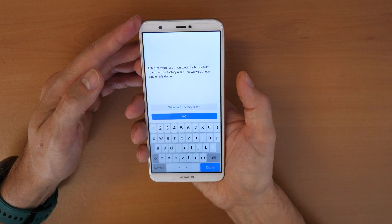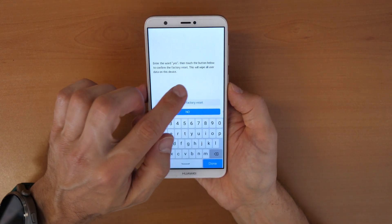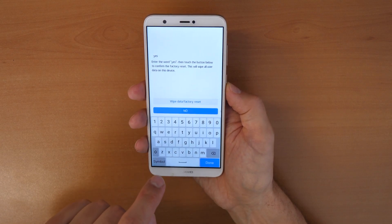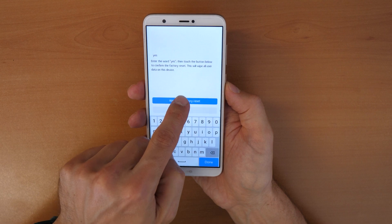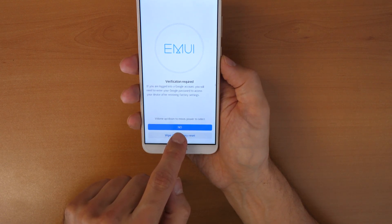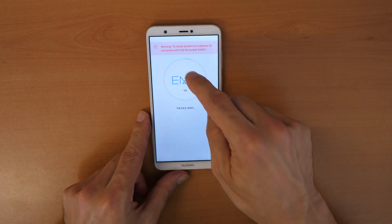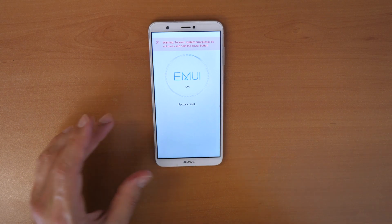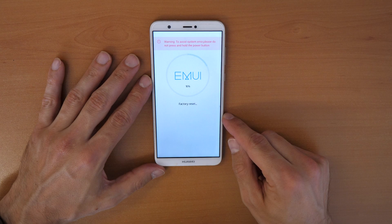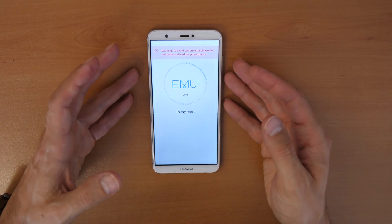Confirm with the power button. It asks if we are really sure that we want to wipe the phone. Click YES, then click on wipe data factory reset, and again confirm wipe data factory reset. Now we wait until this reaches 100%. Just to let you know again — this will delete all your data on the phone and also the screen lock.